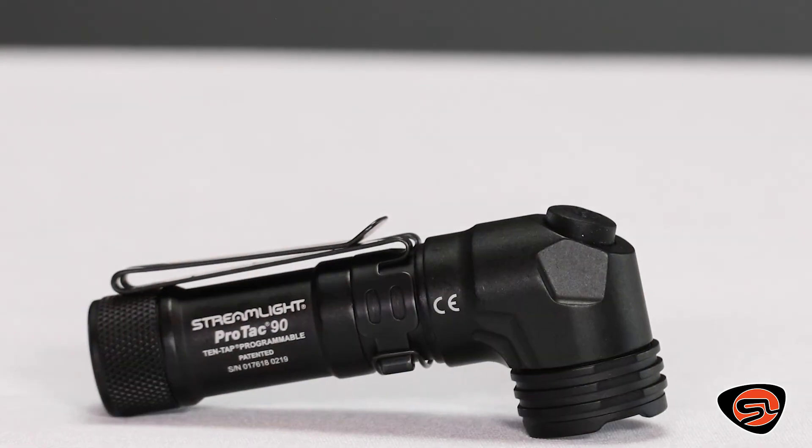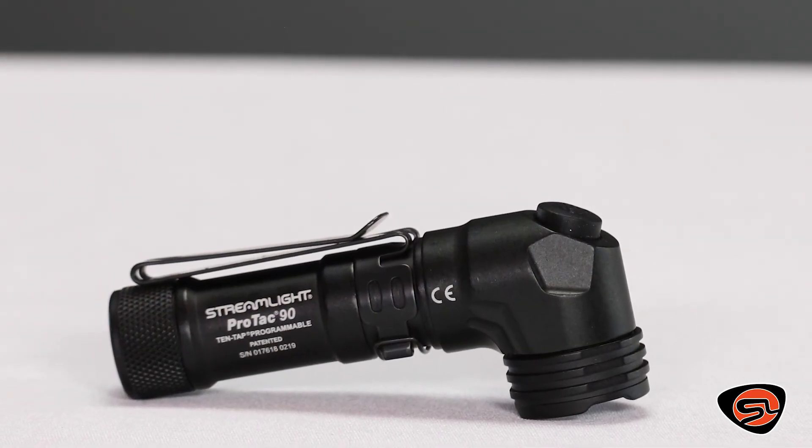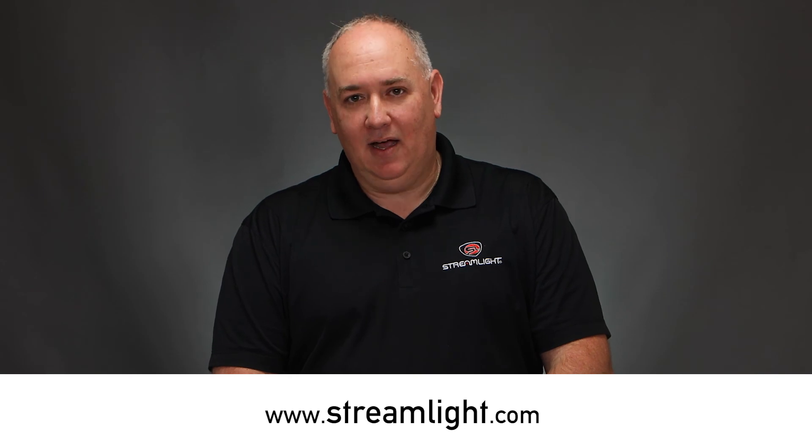For additional information on 10-tap programming, you can find a video on our website. For more information about these and our entire lineup of durable products, backed by more than 45 years of reliable performance, visit us at Streamlight.com.